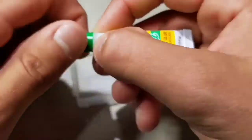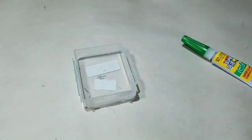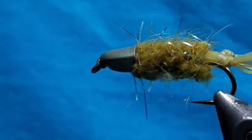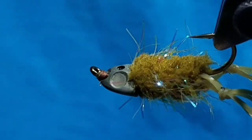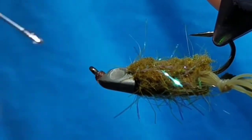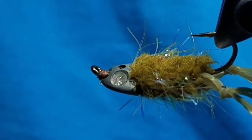For this next part, it helps to put some super glue aside, maybe in an empty hook canister. A bodkin or needle is helpful when applying glue. For both eye sockets, take a needle with super glue on it and place a little clump on each eye socket.